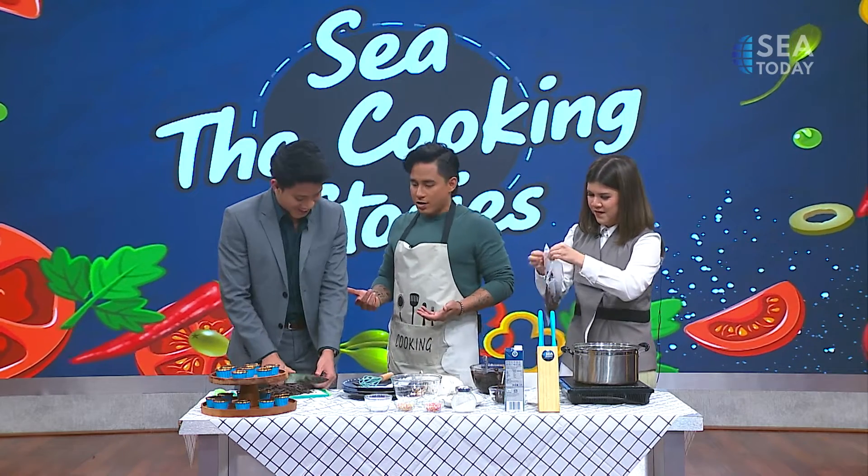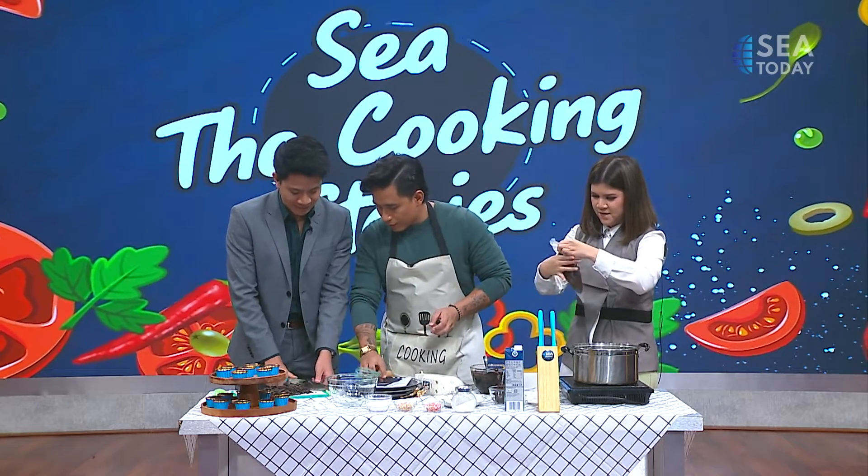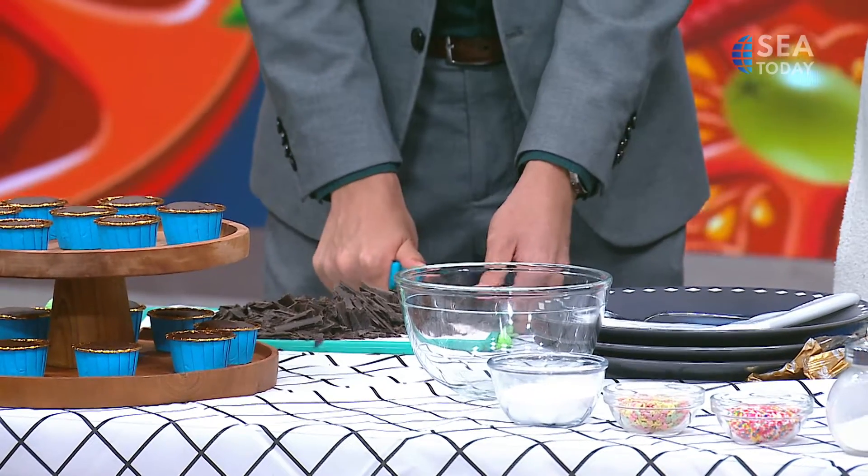You did a great job, man! Really? Thank you. You can't tell, can you, that this is the first time I've ever cut a piece of chocolate with knives. You're like a pro!